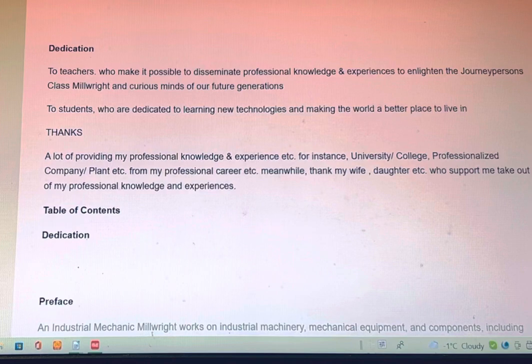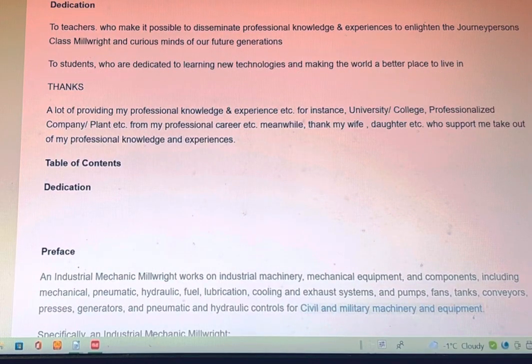Dedication: to teachers who make it possible to disseminate professional knowledge and experience to enlighten the journeyperson's class millwright and inspire the minds of our future generations. To students who are dedicated to learning new technology and making the world a better place to live in. Thanks for providing my professional knowledge and experience.